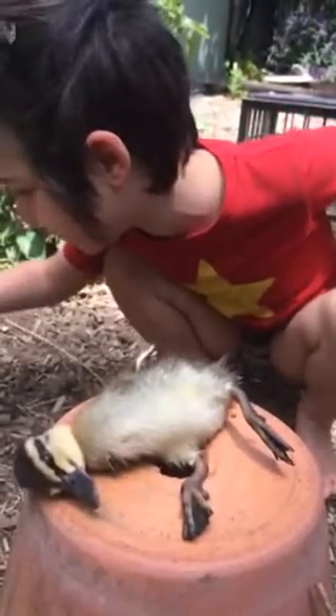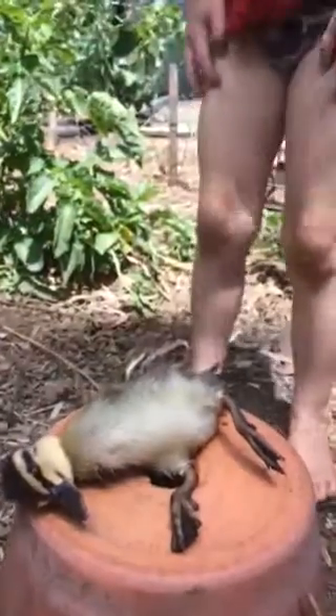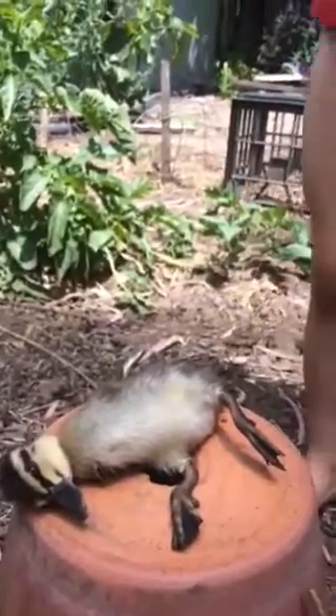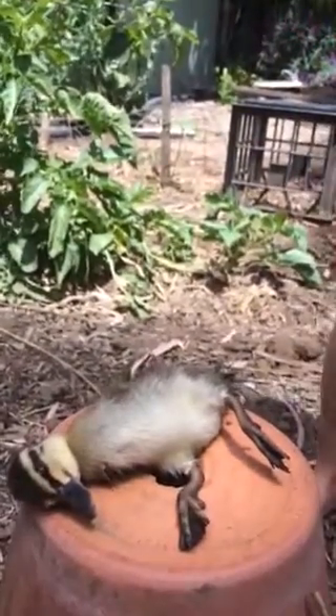I'll tell you how to do it. You cut her open, and then you take all her bones and blood out, and then you put stuffing in her.